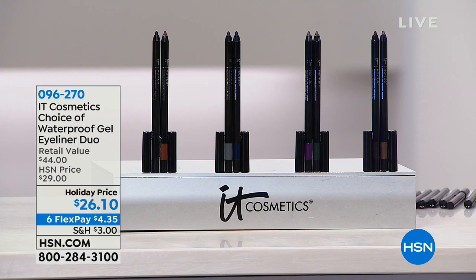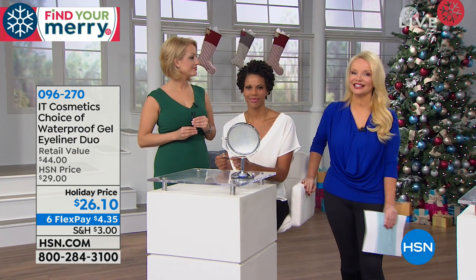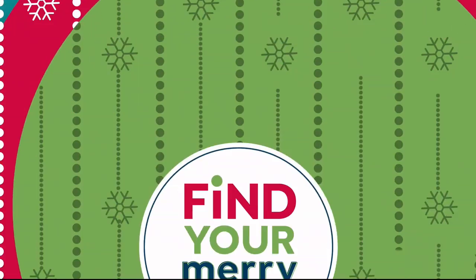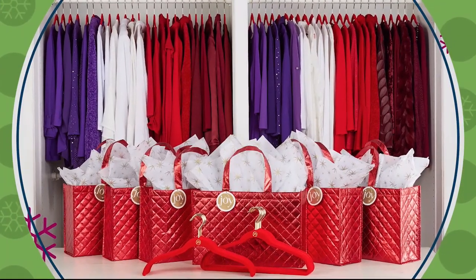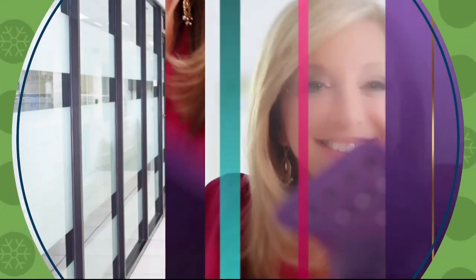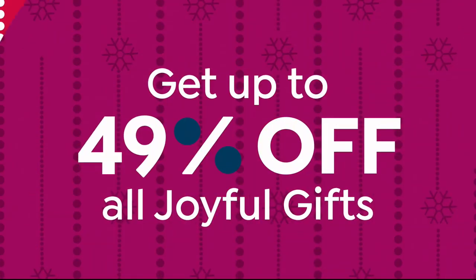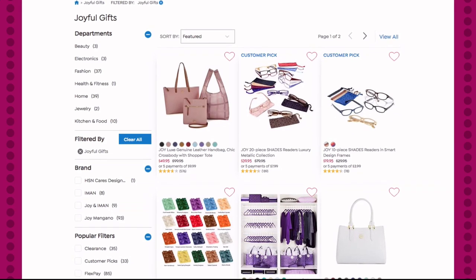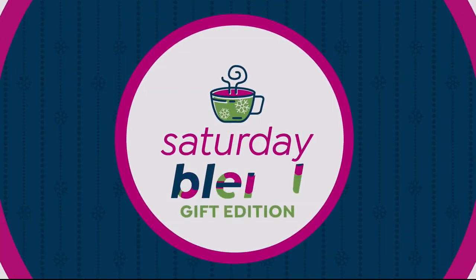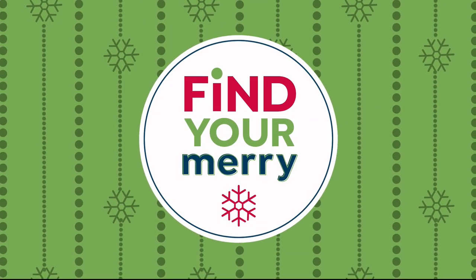We're going to be doing our best buy of the day — the Hero products from IT Cosmetics coming up. You do not want to miss it, so please stay with us. Here's your merry update for today: need a little help getting organized this holiday season? Don't miss Joy Mangano tonight at 10 p.m. Eastern and all day tomorrow — check out the entire selection of Joyful Gifts on HSN.com and tune in tomorrow for the Saturday Blend Gift Edition from 10 a.m. to noon Eastern.